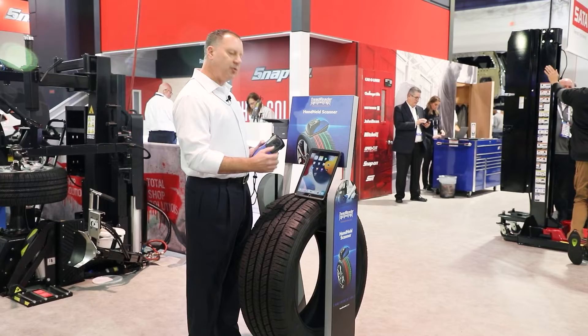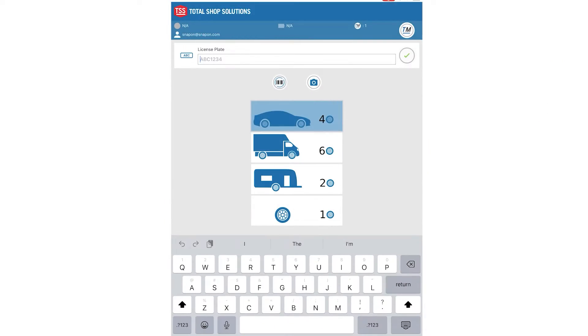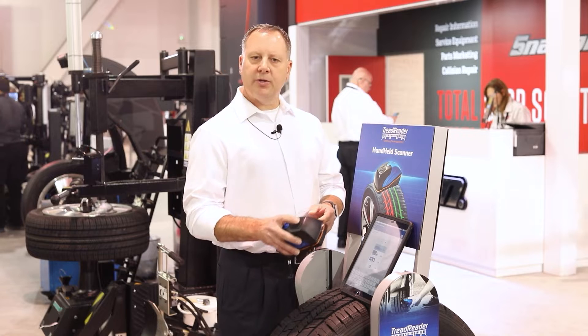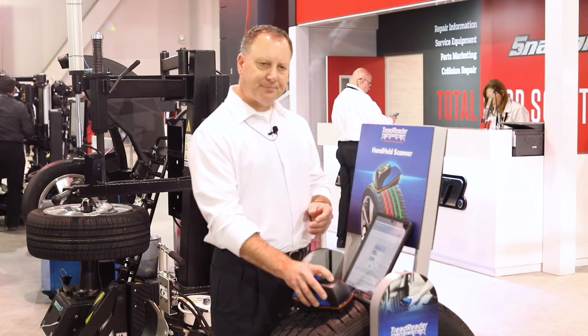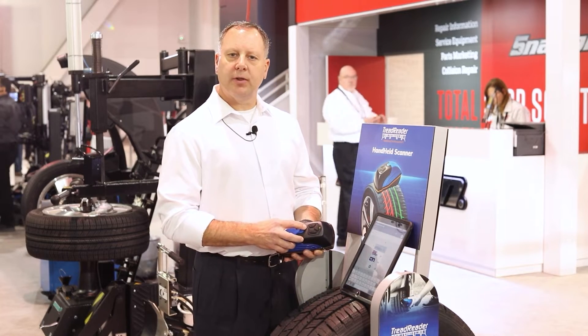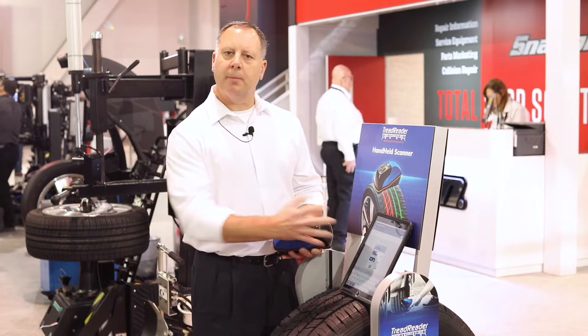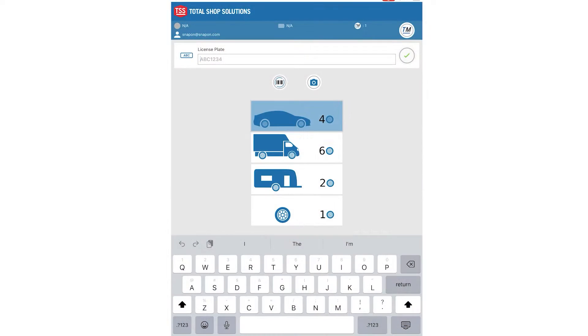To get started, download the tread reader application and open it up once it's available. Then turn the device on, wait for it to warm up, and wait for the Bluetooth light to activate so you can pair the two devices.